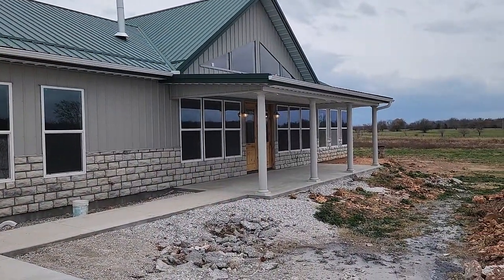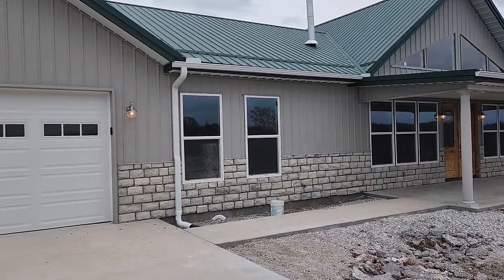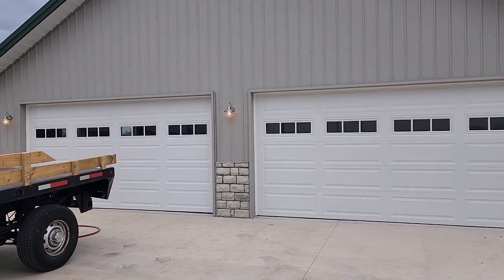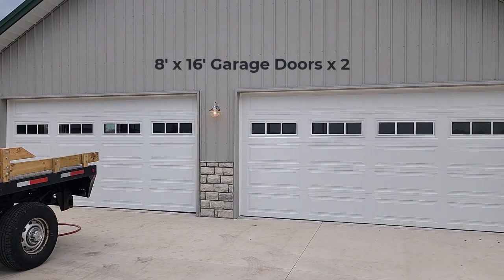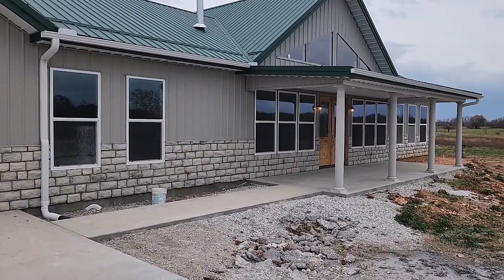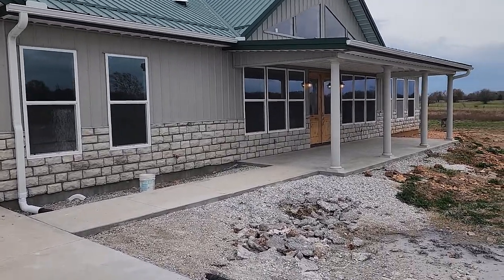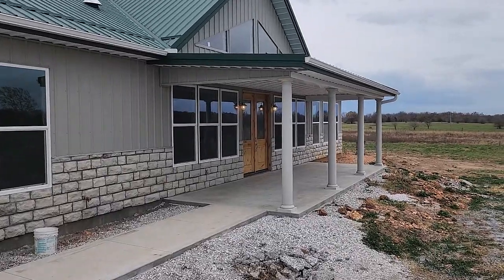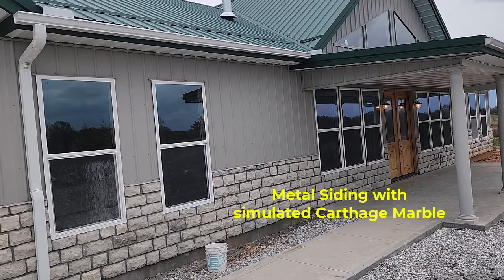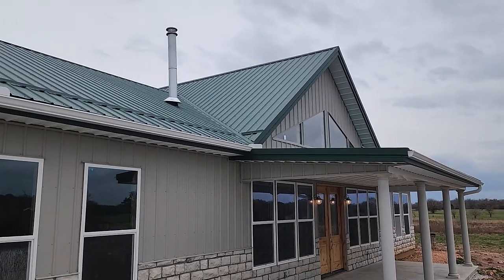It's a little windy out here right now, but here's the outside of the house. We got the exterior lighting put up — pretty good — the windows there, the posts, got all the guttering put on, and got the windows in.